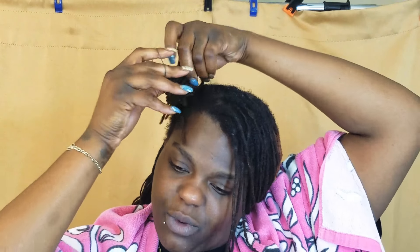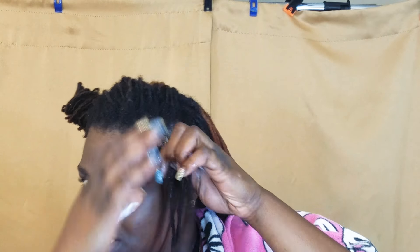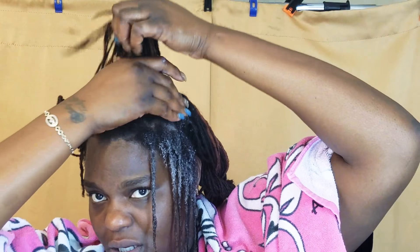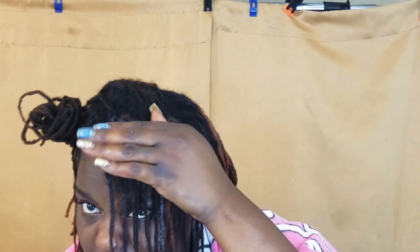Dread confession while I'm doing this: my biggest dread fear is like losing a whole dread or something of that sort. Let me know - what is your dread fear? Do you have any lock fears? I'm just putting a little conditioner on my hand and really trying to saturate my locks in the conditioner, because we're going to deep condition. We want this to be saturated for a little while, and I'm just parting the sections and lathering it up.